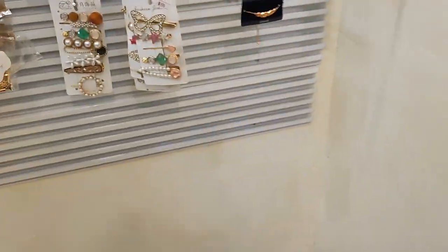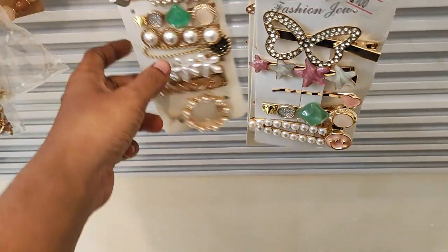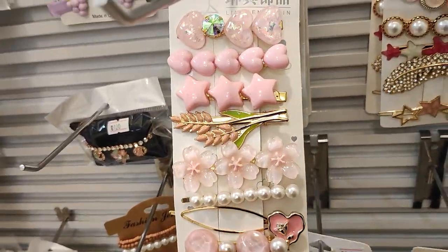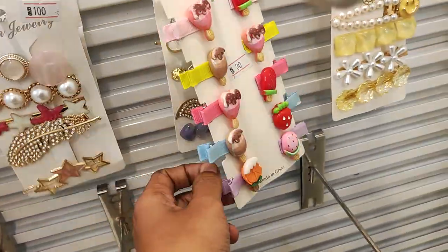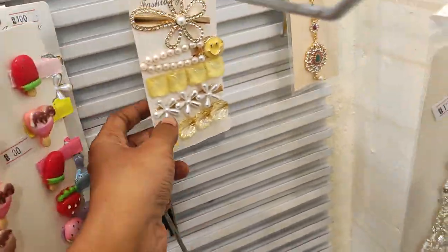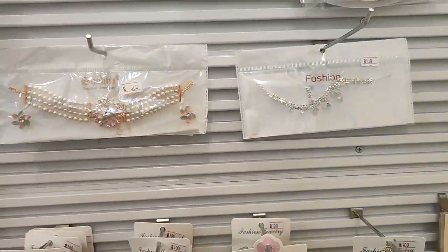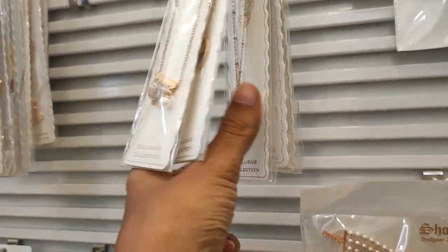This side is full of cute clips — all imported clips. If you normally go to a Saravana store, you can see similar items there. There are collections here: all these chains, anti-tarnish chains — all these pretty collections are available.